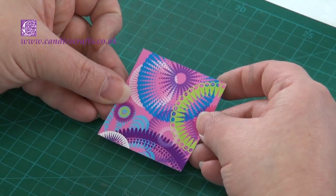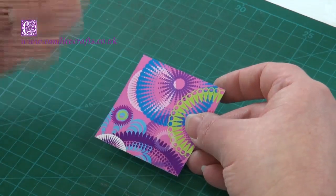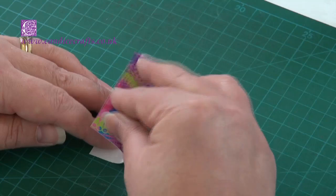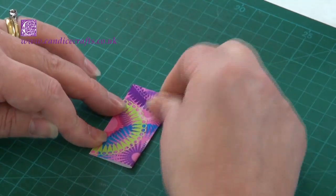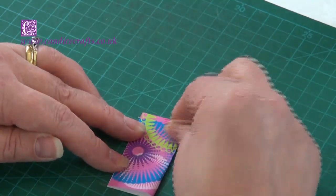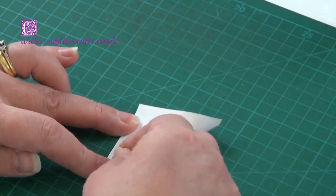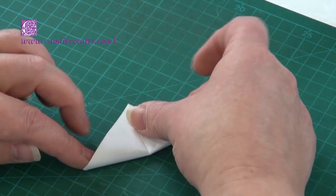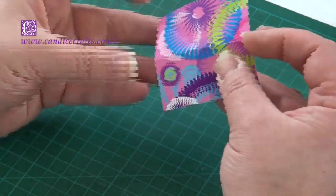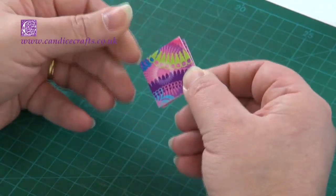Now I'm going to show you the basic square fold, using a different pattern. We'll do everything the same as before but the opposite way around. With the pattern side down, we go side to side first of all. Make your folds nice and neat and crisp. Then turn it over and this time it's corner to corner, and again. You'll notice now, when you push the shape in, it'll make a square. Like with the triangle fold, it's up to you to decide which part of the pattern you leave out the most.